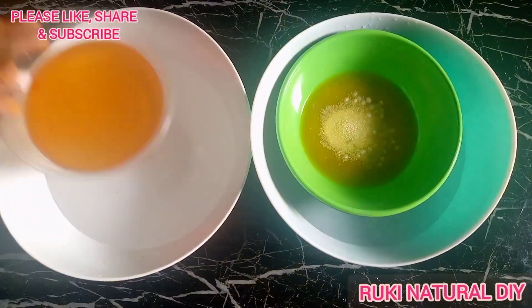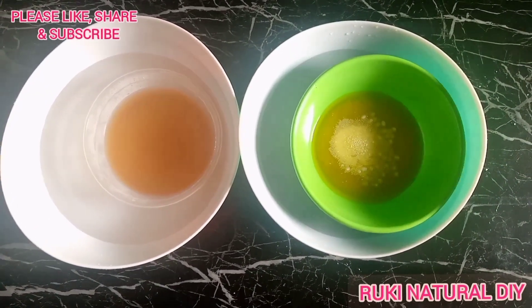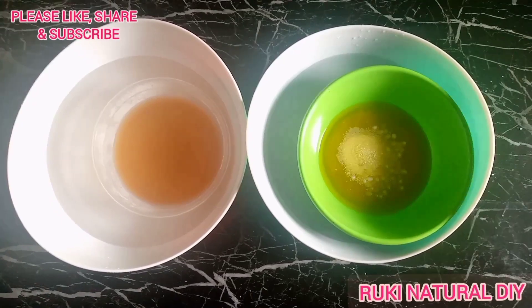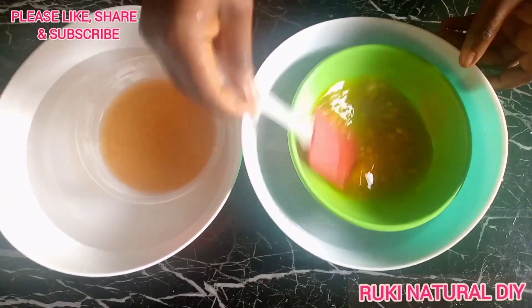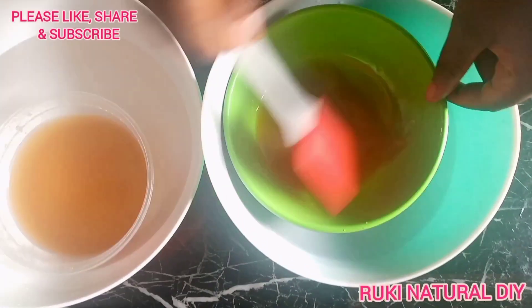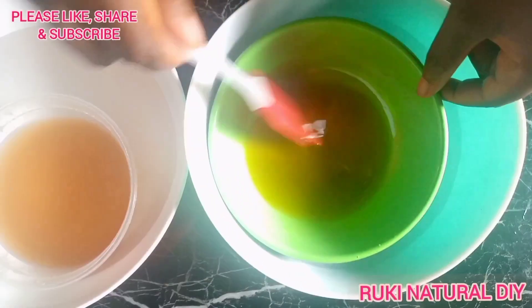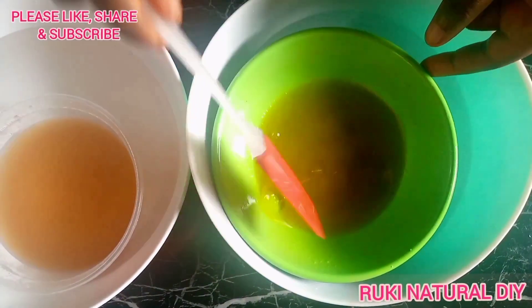I made the rose water from dry rose petals — I'll put the link to that video in the description box so you can make it as well. Now I've poured hot water into two separate bowls and placed the rose water and oil in the bowls. I'll wait for the emulsifying wax and stearic acid to dissolve in the oil completely.